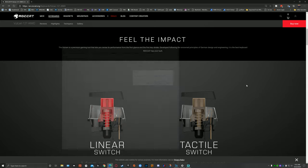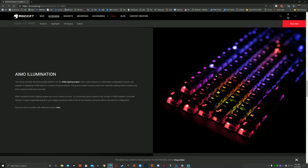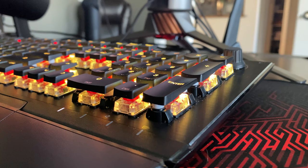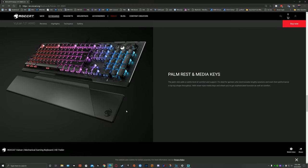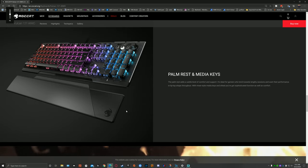Features of this keyboard worth pointing out: the illumination is nice — it's kind of an underlit design. The keycap top sits over the clear portion of the switch, giving it a really nice illumination effect. The media keys are well placed and feel nice. The volume knob has a satisfying click at each position. You can also use the volume knob to adjust the brightness of the keyboard lighting directly without going into the software, which I think is awesome.